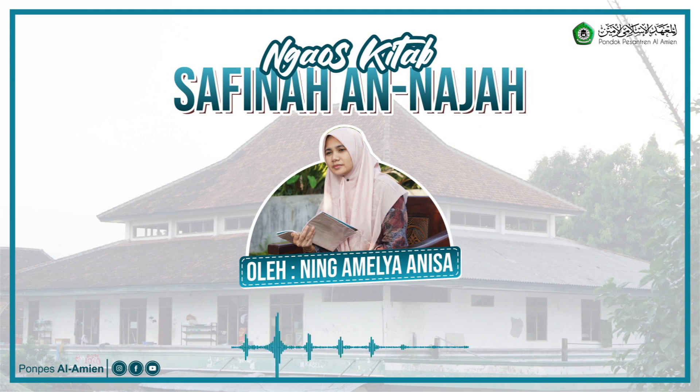Orang yang haid tidak boleh shalat, dan tidak wajib mengqadha shalat. Wa tawafu — tidak boleh tawaf. Wa masul mushafi — tidak boleh memegang mushaf. Wa hamluh — dan membawanya. Walubzil masjidi — dan tidak boleh berdiam diri di masjid. Masjid itu beda dengan mushaf.